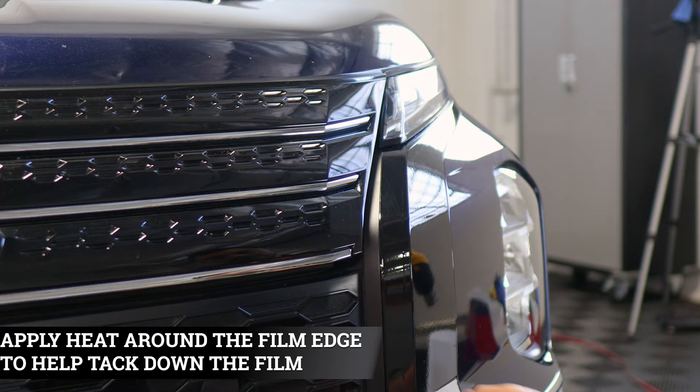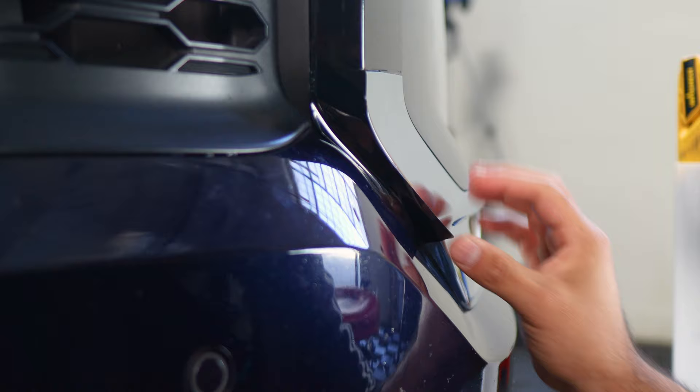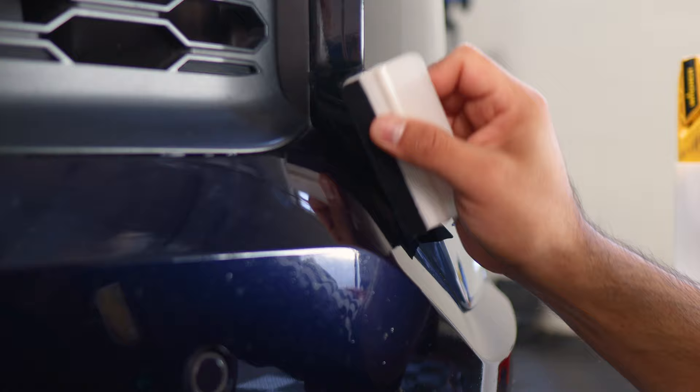Now we move on to this side. All you need to do is align it right on the top edge. Once aligned, slowly work your way until you reach the lower section, making sure you're following the curved panel. Grab your squeegee and help tack it down. With this one there is a small gap where you can tuck in the excess material — just push it with your squeegee inside, tuck it in, then apply a little bit of heat and you should be good.